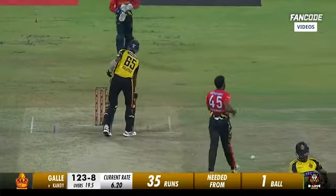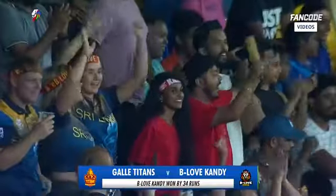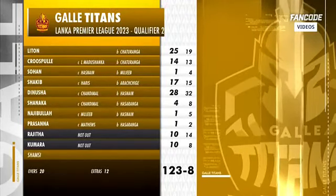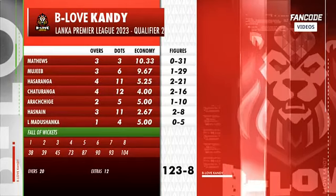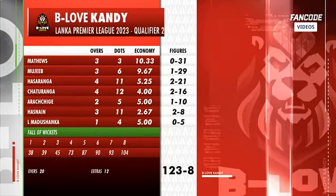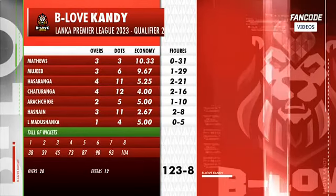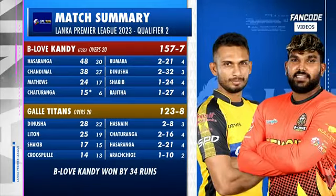Be Love Candy will progress to the final where they will play against Dambulla. Two red-hot teams full of superstars and in-form players. Titans could not get any of their main players going — strike rates tell the story. Chasing 150-odd, you need your top order. The introduction of spin saw it all fall away. Hasaranga and Chaturanga outstanding — economy rate of four whilst picking up two wickets each. Night games: eight times the team batting first has won, just twice they've lost. Candy 157 for seven, Titans in reply just 123 — it's Candy who win by 34 runs.